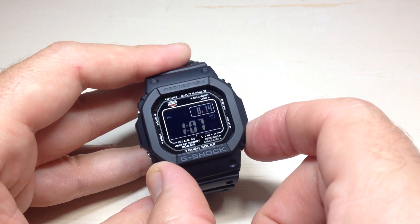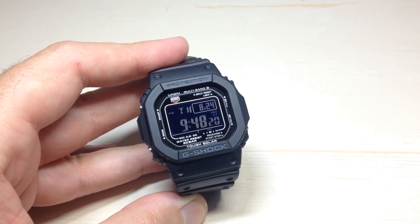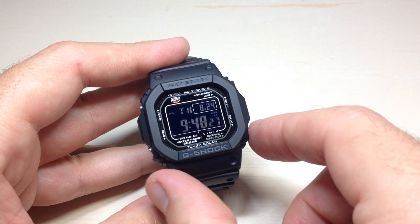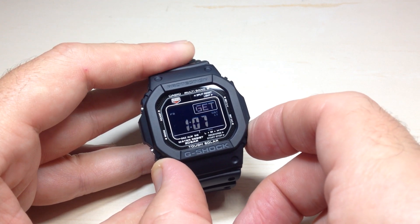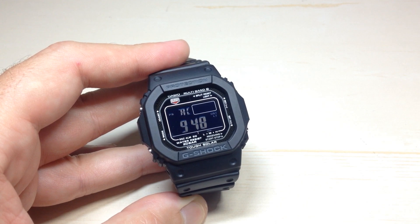Now I'm going to press the bottom right button again — it takes me back to my main watch face. What if I wanted to try and do it now? Let's say I know my time is off or something like that and I want to try and pull the atomic signal. If you press and hold the bottom right button, this will activate the Atomic Time feature.